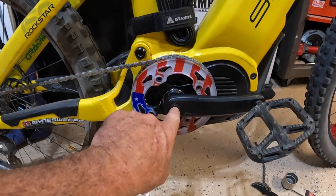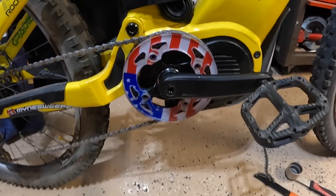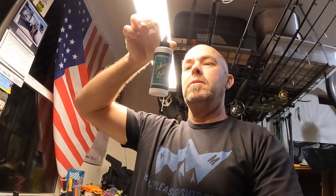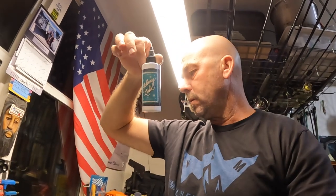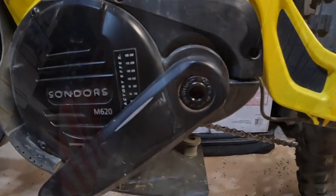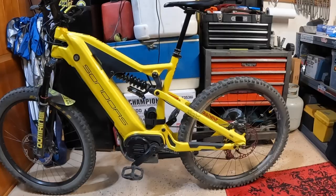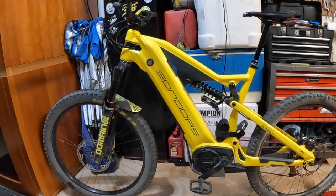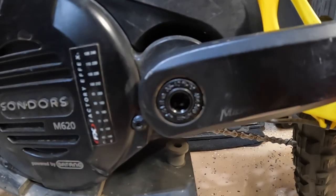I also have to flip it around and do the other side, because I still have that old chrome crank arm bolt that came stock on this bike — going to switch it to black to finish it up. Flipping the bike around now, replacing that crank arm bolt. There's the other side and she is ready to rock. I like that crank arm bolt — nice finish.